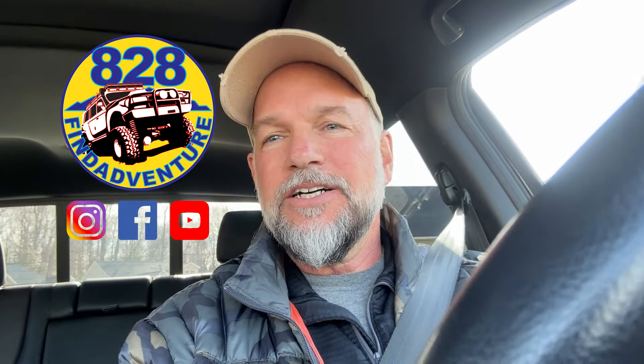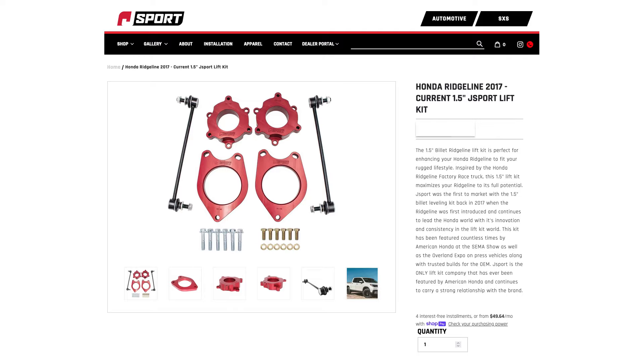Hey guys, 828 Fine Adventure. I'm driving the lifted Honda Ridgeline — it is a 2017 with 200,000 miles. We had installed in the front a leveling kit by J Sport — it is a one and a half inch leveling kit. The way they equate those is different from the Tundra, Tacoma, or Subaru. The spacer will look thick, like a three-inch Tacoma spacer, but it is a one and a half inch lift.